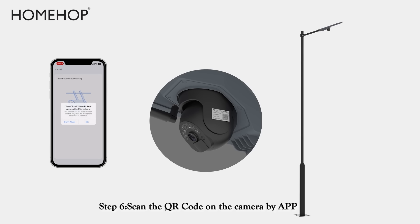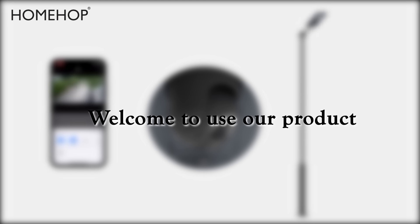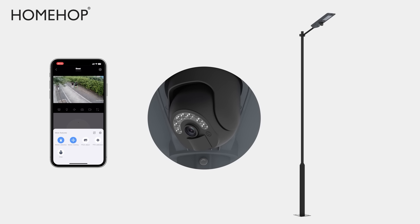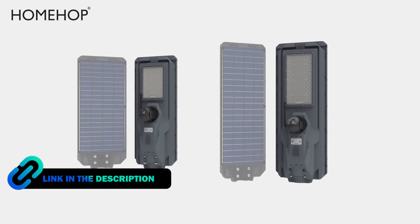Step 6: Scan the QR code on the camera using the app. Once connected, welcome to use our product.